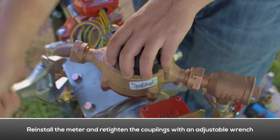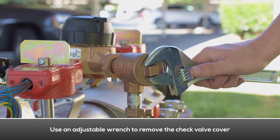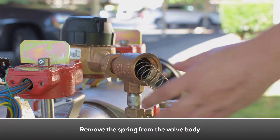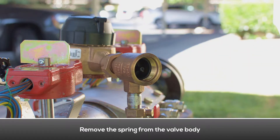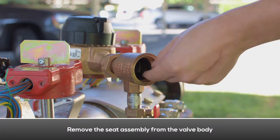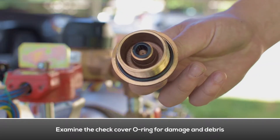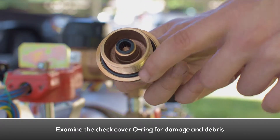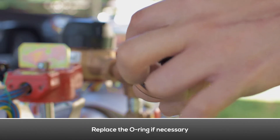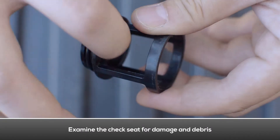Use an adjustable wrench to remove the check valve cover. Remove the spring from the valve body. Remove the check poppet from the valve body. Remove the seat assembly from the valve body. Examine the check cover o-ring for damage and debris; replace the o-ring if necessary. Examine the spring for damage.